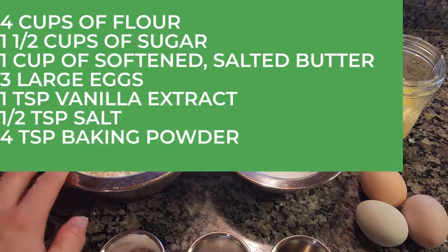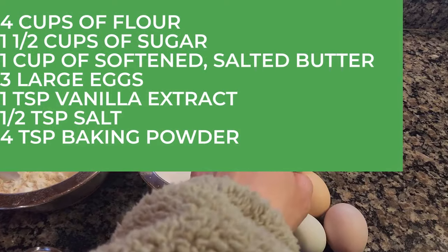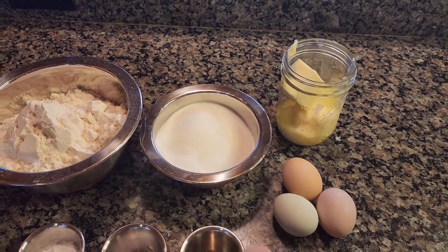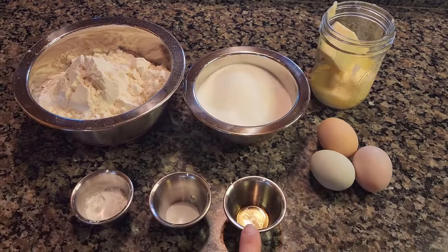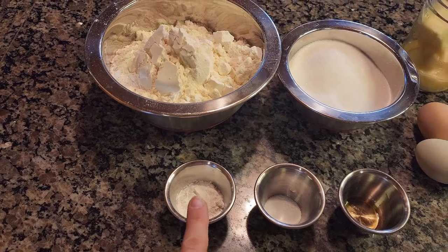For this recipe, you're going to need four cups of all-purpose flour, one and a half cups of granulated sugar, two sticks of salted softened butter — I didn't have time to soften to room temperature so I just nuked it in the microwave for a couple of seconds — three large eggs, one teaspoon vanilla extract, half a teaspoon of salt, and four teaspoons of baking powder.